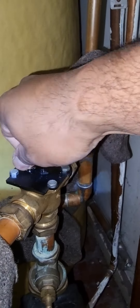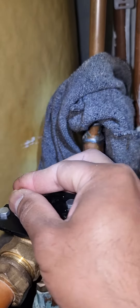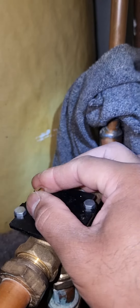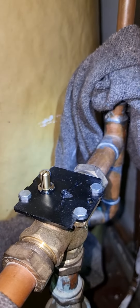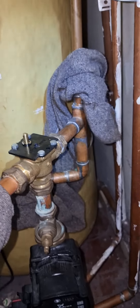Make sure it's moving freely. What I've noticed is this spindle is not moving freely and it's not fully closed. So I'll use WD-40 and try to free the spindle — if not, then I'm going to change the whole mid-position valve.